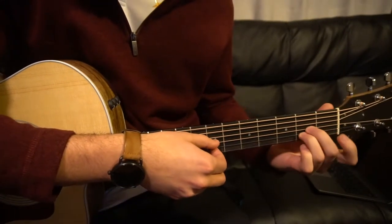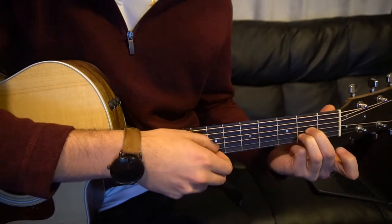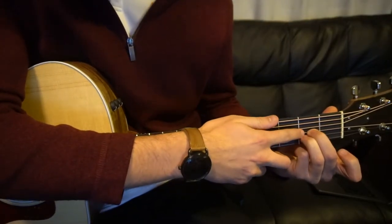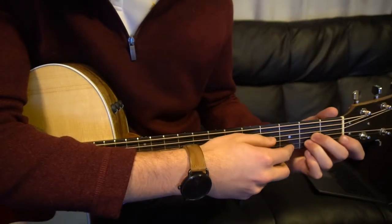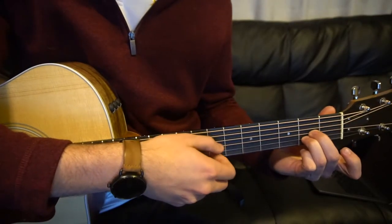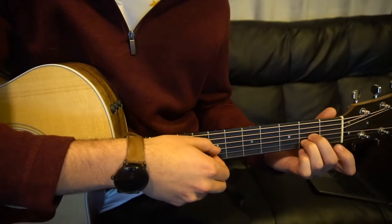You're really starting out in this A position, but you just need two fingers — your middle and your ring finger. We're just picking between those, and we are on the G string, that's your third string up with your middle finger, and B string with your ring finger on the second fret. So we're picking between those two.